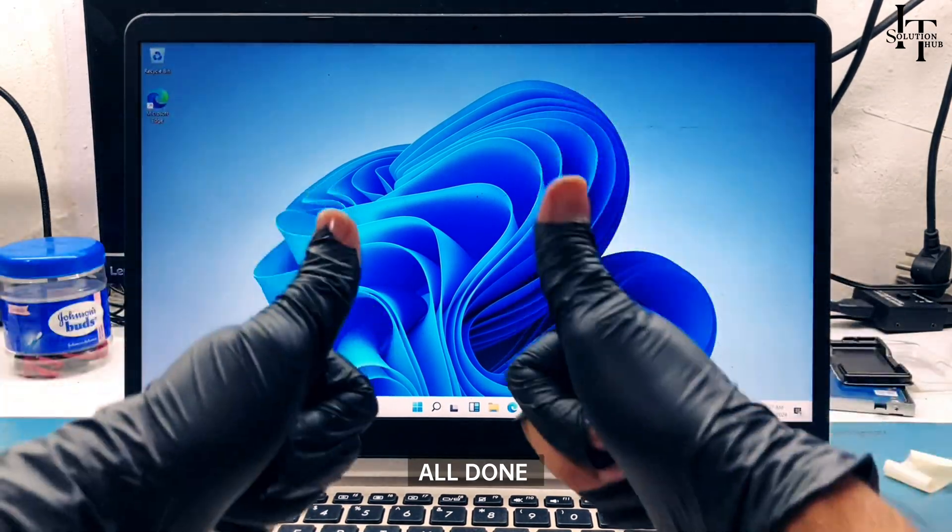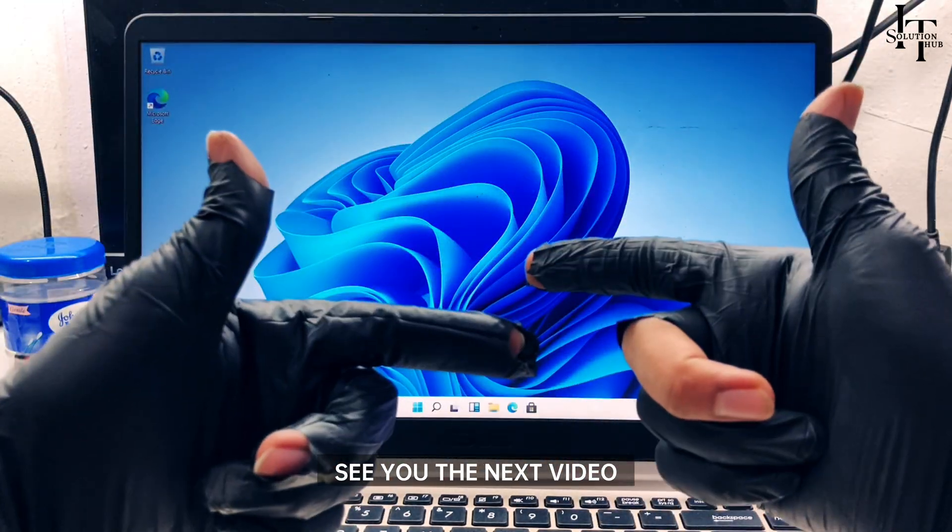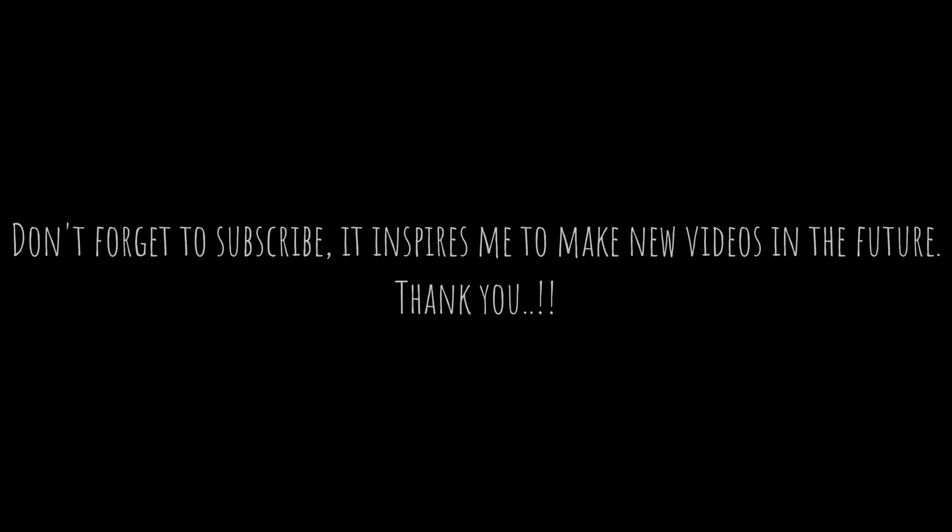All done. See you in the next video. Don't forget to subscribe — it inspires me to make new videos in the future. Thank you, bye-bye.